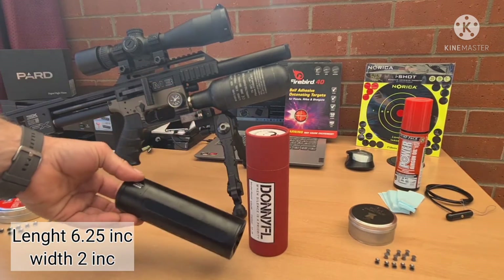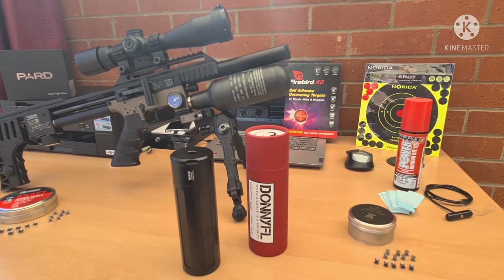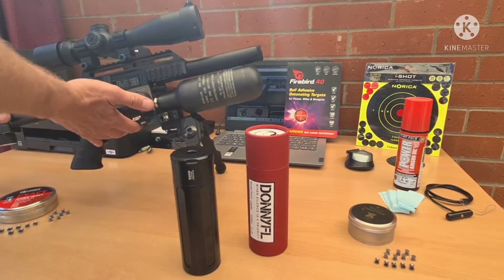The length is 6.25 inches by 2 inches by 2 inches. We'll get it on the rifle and we'll see what it looks like.